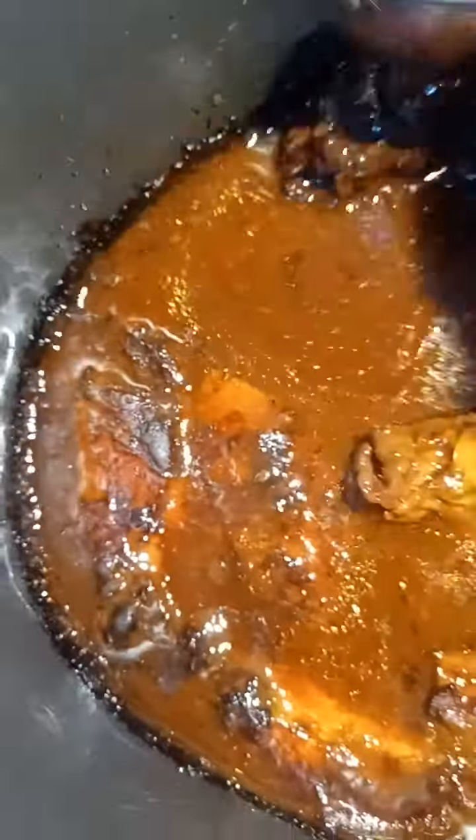All right, I'm taking the cover off — I had left this to reduce, to get rid of some of that moisture. Look at that, unbelievable. Just been slowly rotating it. Unreal, so delicious.